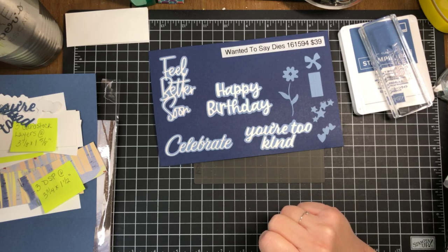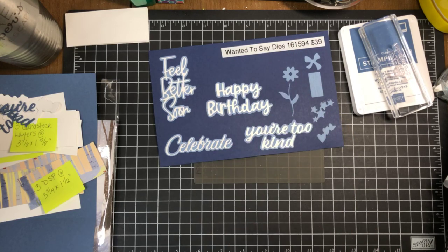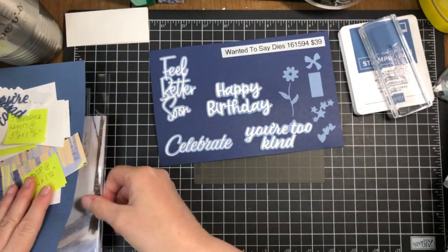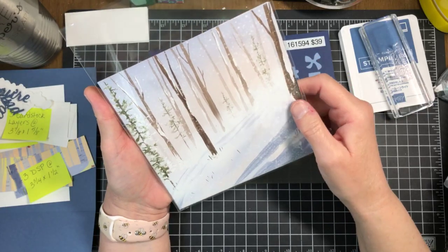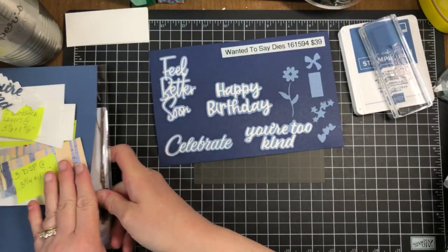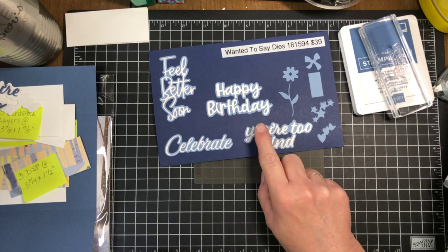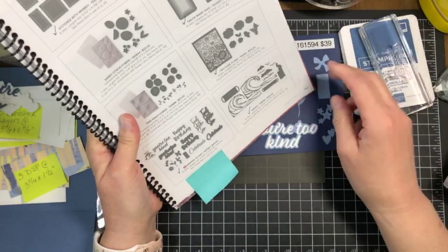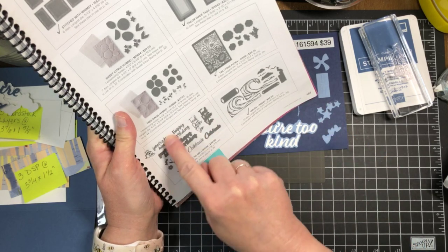Sorry I'm a little bit late today. I want to use the wanted dies and the new One Horse Open Sleigh designer series paper — here's my little sample. That paper is going to be available this week, July 6th, as an online exclusive. But first, let's talk about these dies — they're kind of a hidden treasure in our annual catalog, on the bottom of page 167.